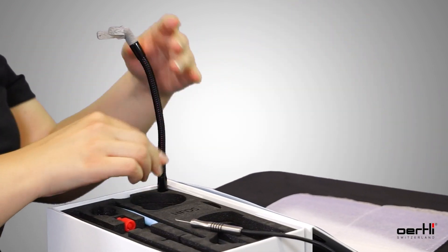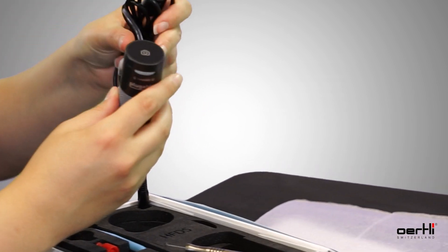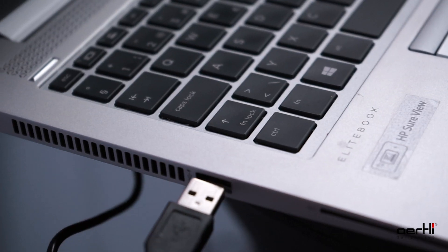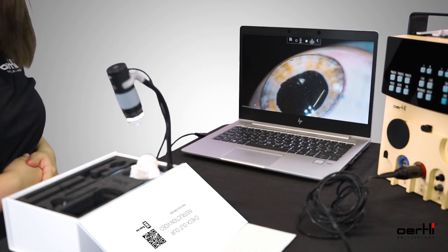Mount the USB camera with its holder and connect the camera via USB to your notebook. Open a camera-supporting program, for example Zoom.